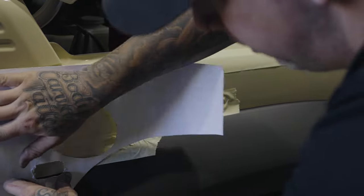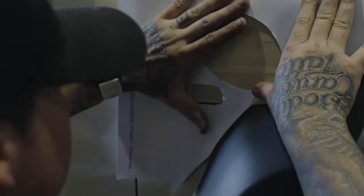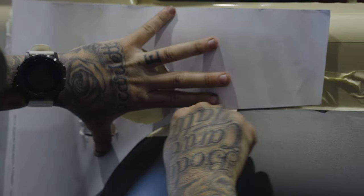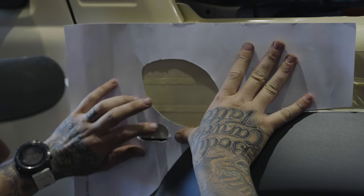Now we're just going to align our template. To align this, we use the flare on the template — make sure it matches going around there, and you've got your little hole for the indicator.